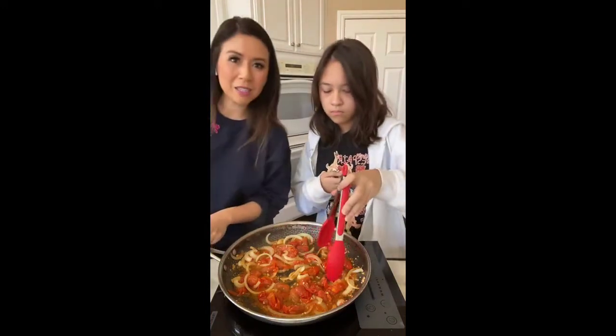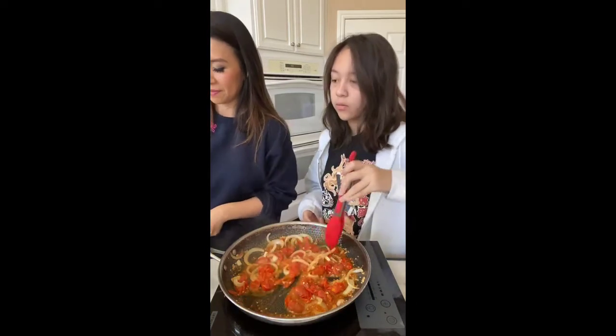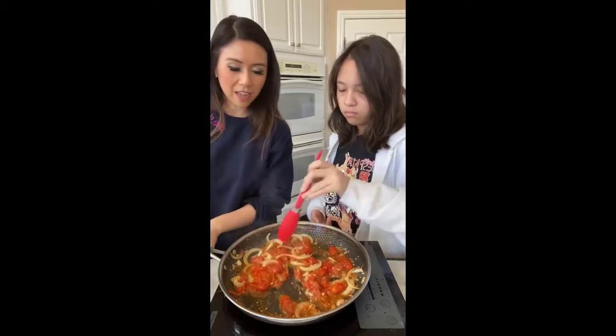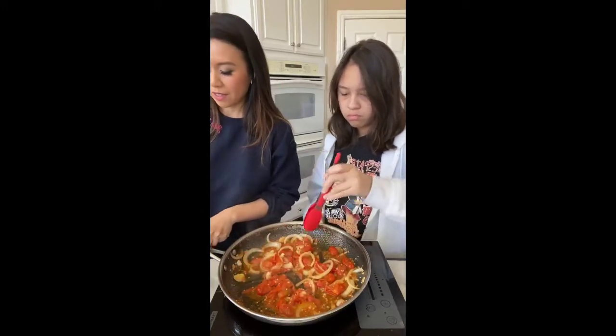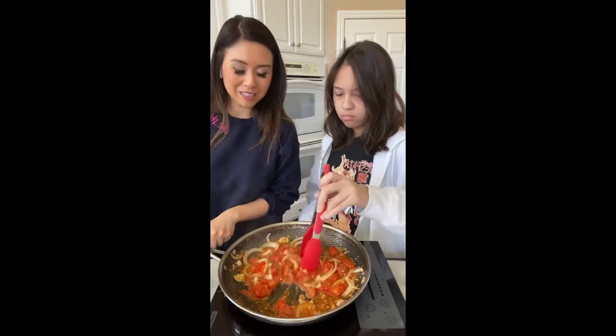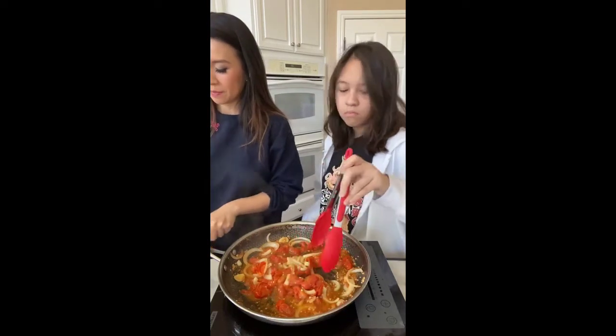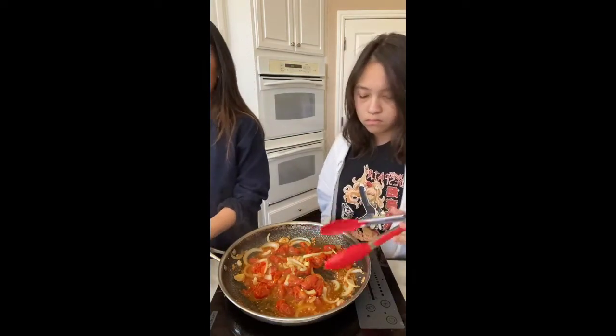I'm going to cut my basil while my daughter stirs the sauce. How quick was this? I was hoping we could do like a 30-minute live. I think our pasta is almost done in like 10 minutes. Go ahead and add some salt and pepper.